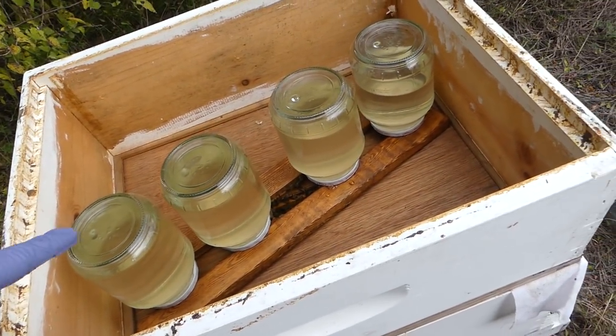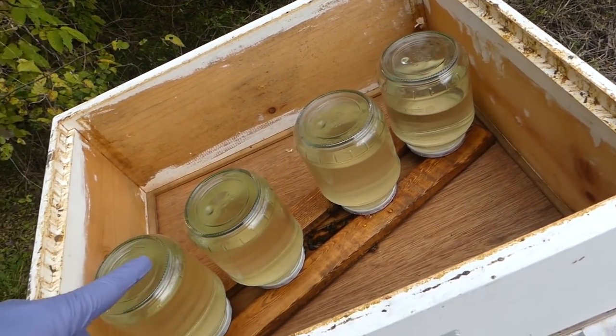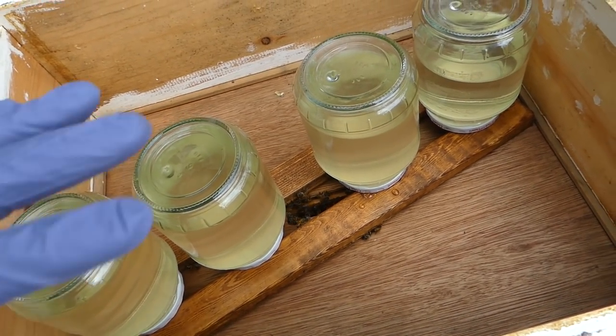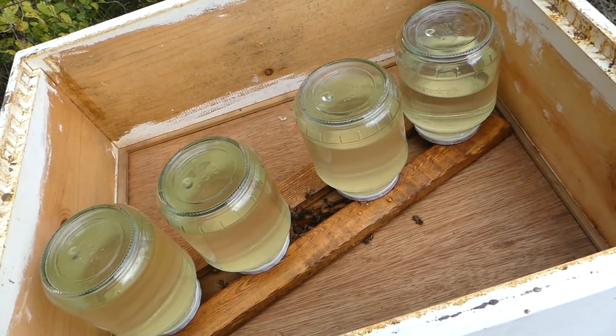I didn't bring enough to fill all of them up — this one is still a little bit low — but it just gives them a little extra food, a little extra something to enjoy so they can establish this hive a little easier.